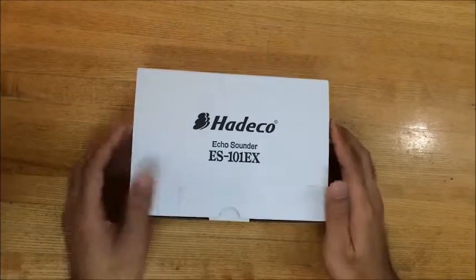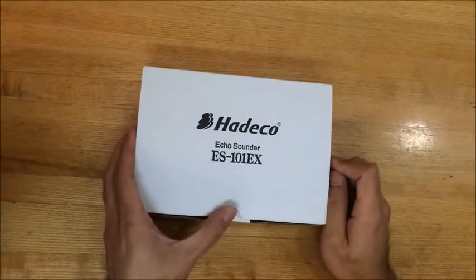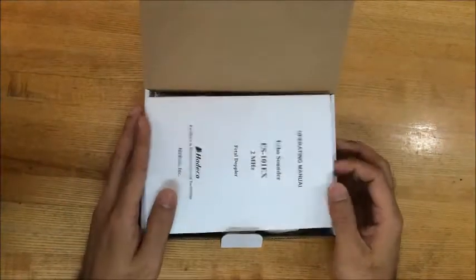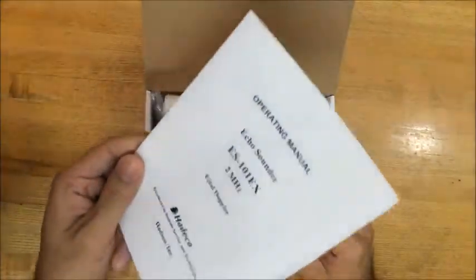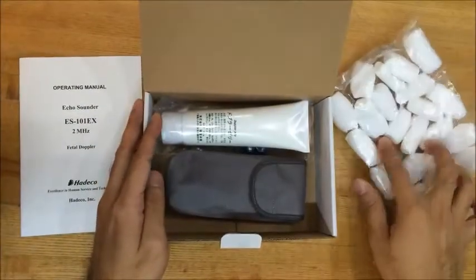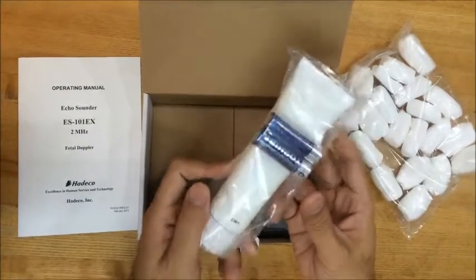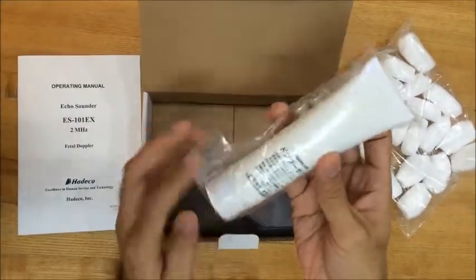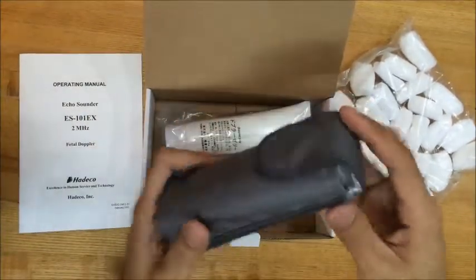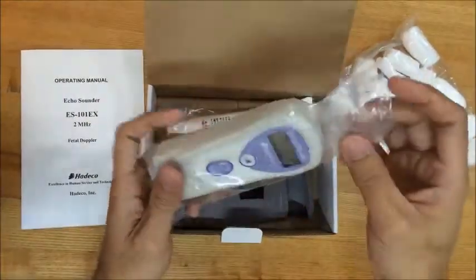Hi, we are going to unbox the Hadeco Ecosounder ES101EX. Inside the box is the operating manual. It has a Doppler Jelly and also two AA batteries. It also comes with this small bag, and inside is the Hadeco Ecosounder.